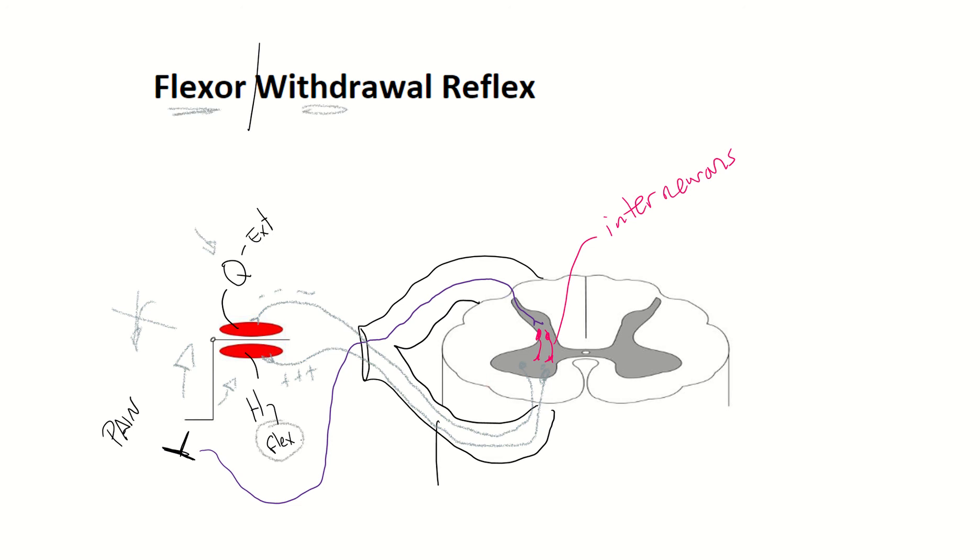You tell the flexor muscle to go and the extensor muscle not to contract.